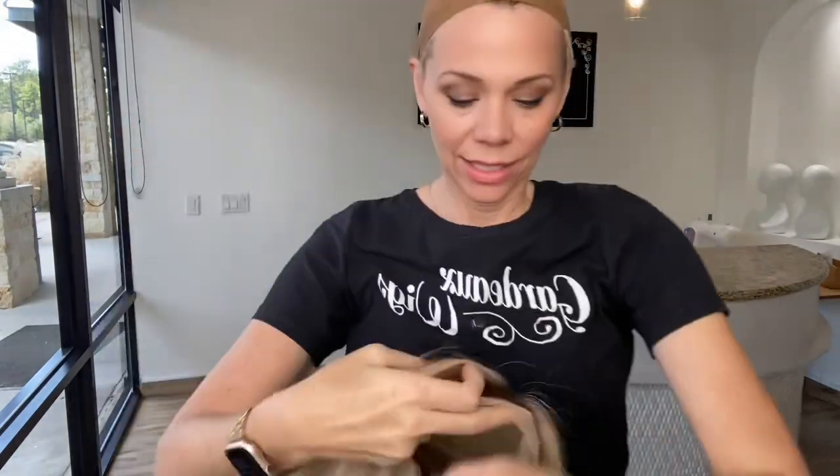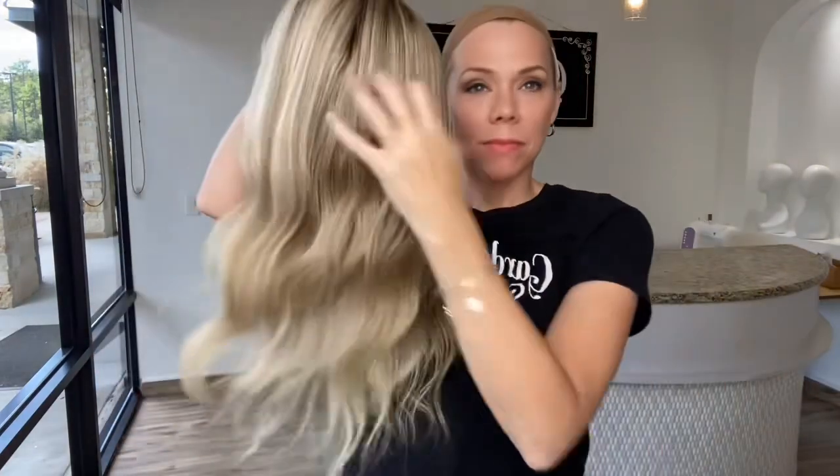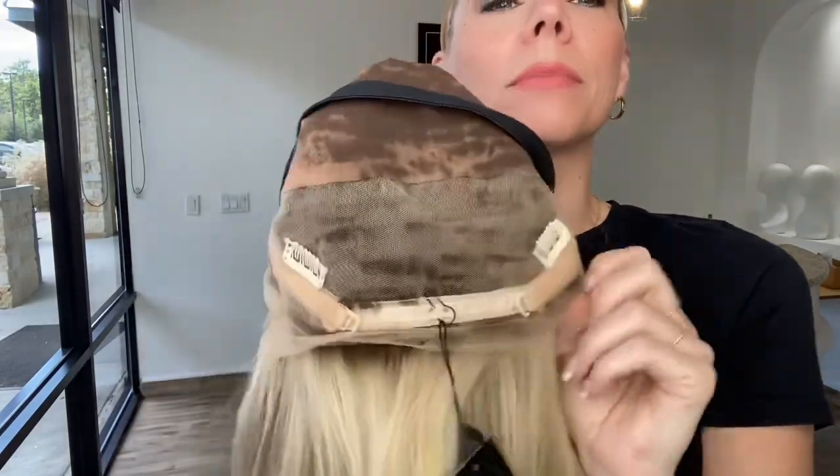Highlights and lowlights. Hand-tied cap with adjustable straps, clips and a band.